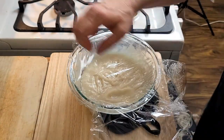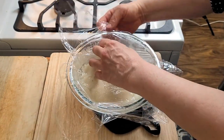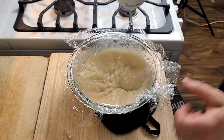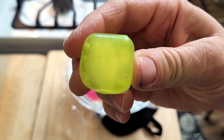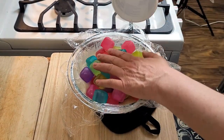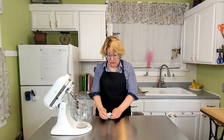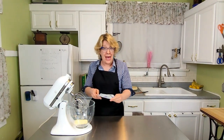Cover it with plastic wrap and make sure it touches the surface so a skin doesn't form. Get all the air bubbles out. I use meltless ice cubes — it's just water in plastic — and that helps speed things up. While your roux is chilling or coming to room temperature, make sure you don't leave it in there too long if you're taking a shortcut, because you want it to be the same temperature as the butter.